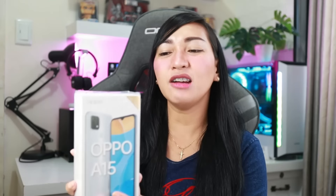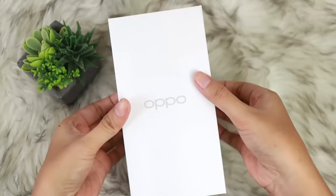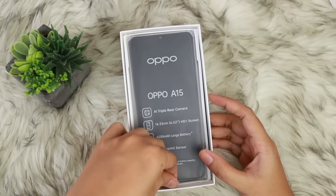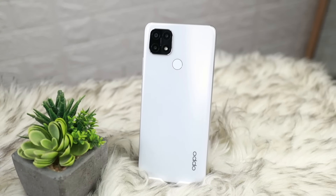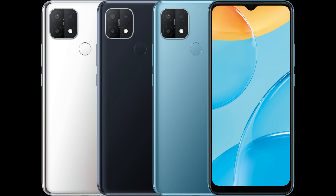Here it is — and as you can see, that's what the box looks like. On the back are the primary specifications. The color I have is fancy white. Inside the box, we have a USB cable, an adapter, a SIM ejector, a protective case, a quick guide, and warranty cards. And here is the phone. It's lightweight, in fairness, and the unit is somewhat slim. There are also other colors available — not just fancy white. They have dynamic black and mystery blue as well.